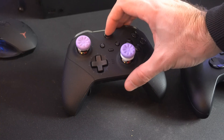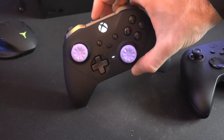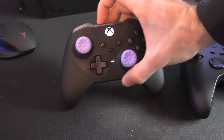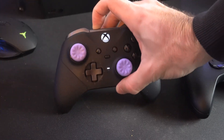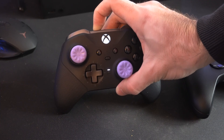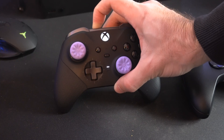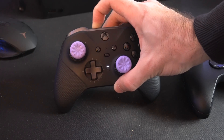Now go ahead and turn back on the controller, and then what we want to do is hold down the sync button. Continue to hold down the sync button on top of the controller and you'll notice that it's going to vibrate twice after about 10 seconds and then it's going to shut off. That's an indication that the controller is now reset.